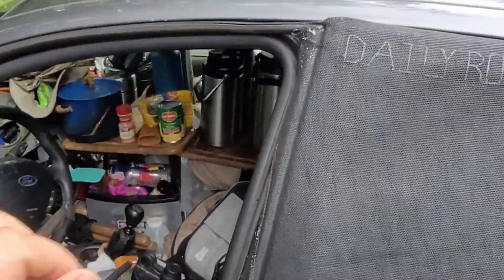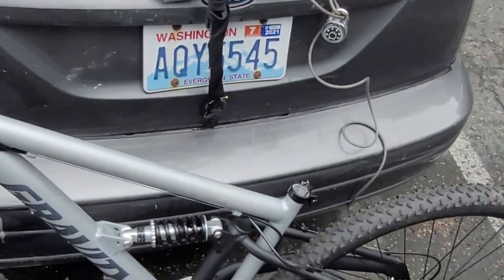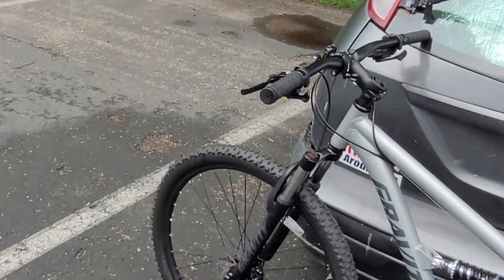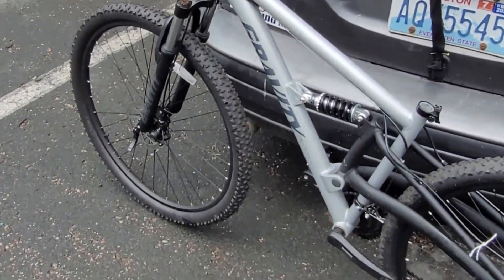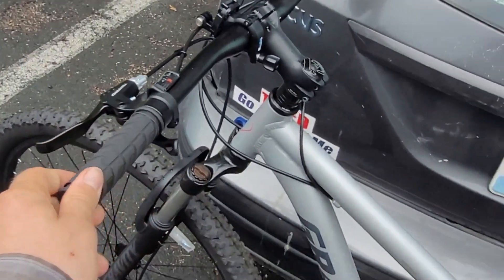It's raining out and there's people coming and going around here, but I'll say that the bicycle is keeping in good shape for the most part.